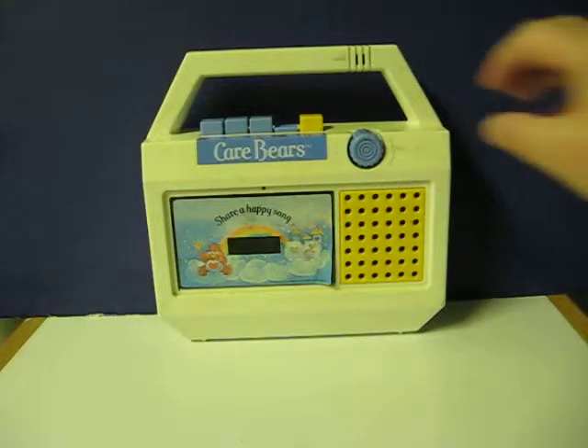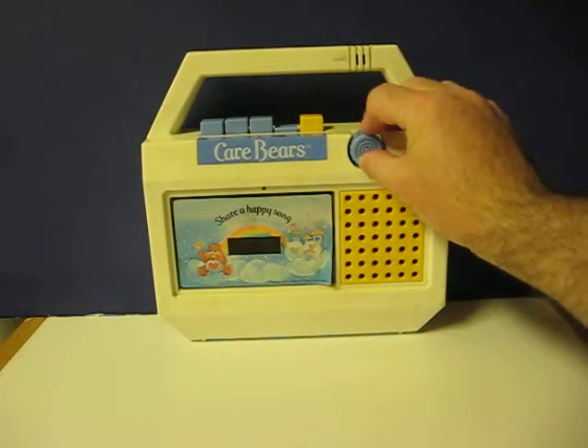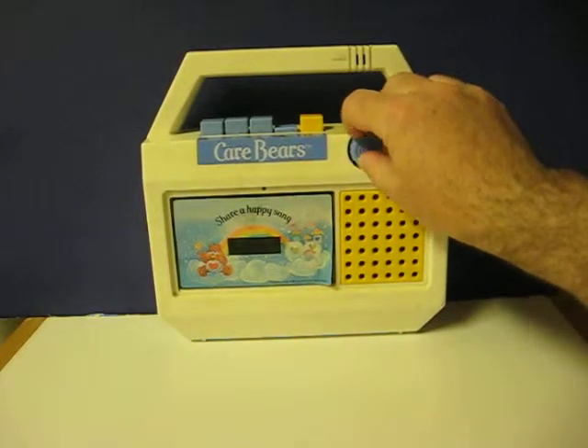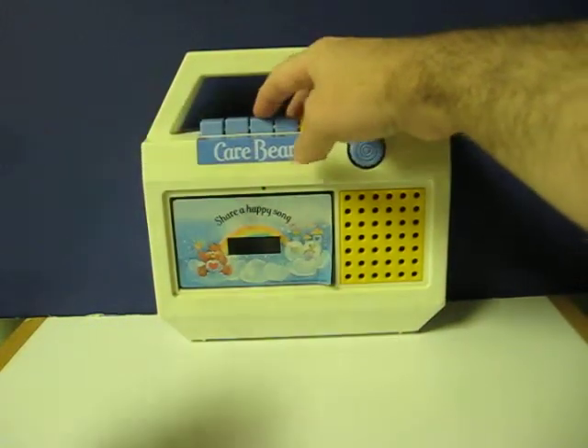It should be done with the lead-in about now. We'll give it just a little bit longer. And that should be good. There we go.